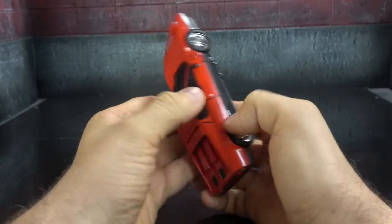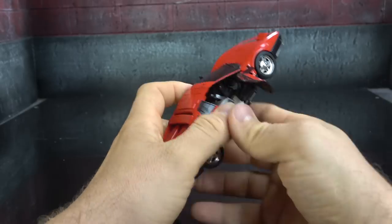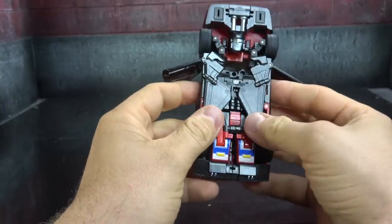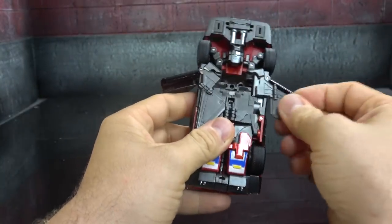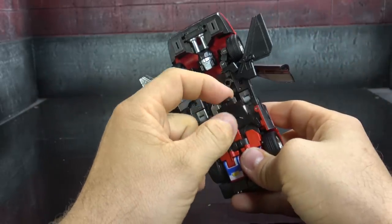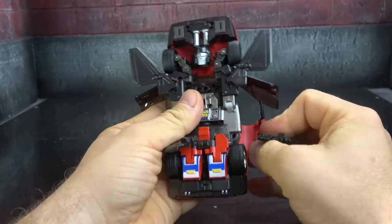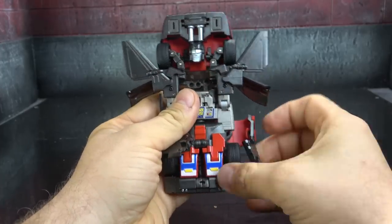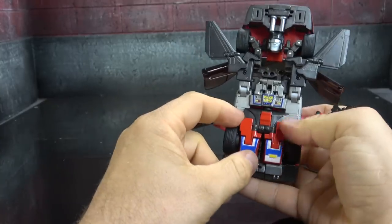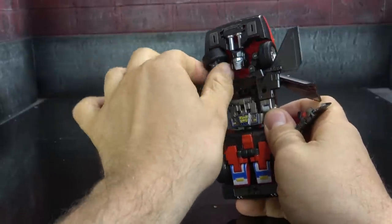To transform, open up the doors, pull the hood up — we need to get the legs down as our first step. Get the wings out of the way. You'll notice a piece will fall right down. Open this and flip the black piece down to the opposite side. Then get the arms out a little bit — in order to do that you have to rotate the tires in.